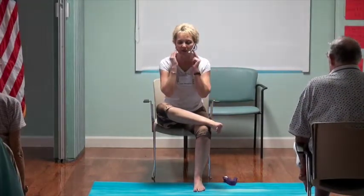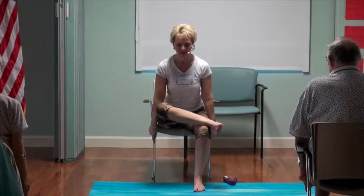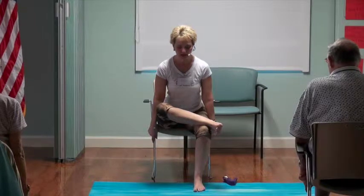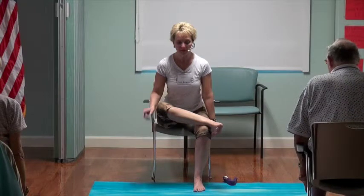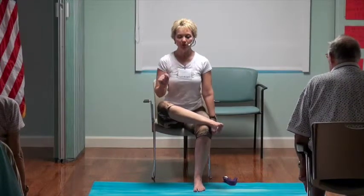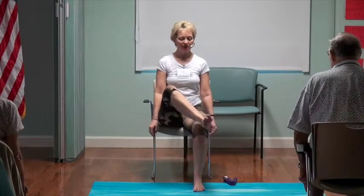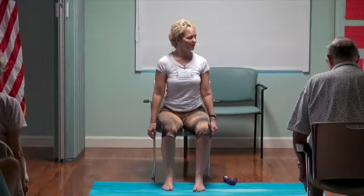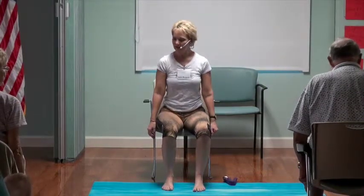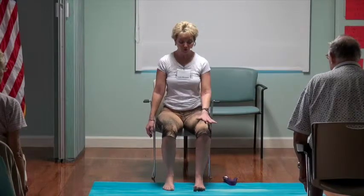Our tendency will be to clench our jaw and hold our breath, so let's all take a breath. On an exhale, push into the left foot, push into the bottom, lift up through the puppet string. Try not to use the hands. We'll lift up that right foot and step on it firmly. Now let's give it a try on the other foot.